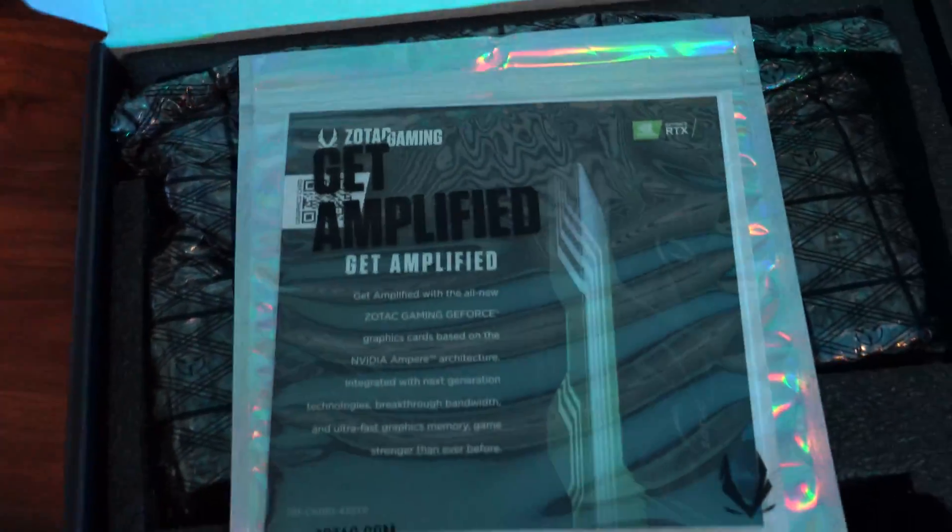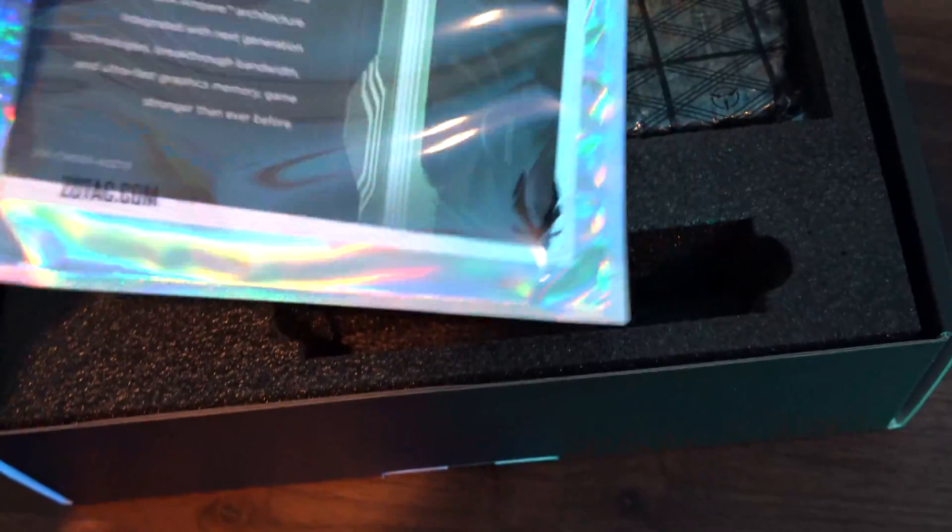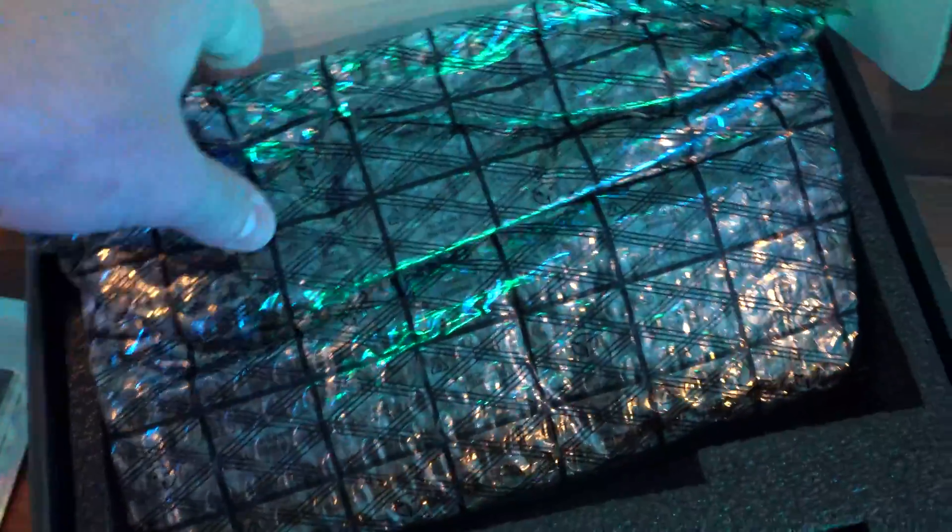So we got it taken out of the main box here — looks exactly the same as the non-LHR. We got information about it and of course the good old Zotac horrible packaging. Usually companies will put a nice little anti-static bag, wrap it up, throw in some gadgets or something like that, but nope, not Zotac — not even tape, just a bag to have their graphics card in.